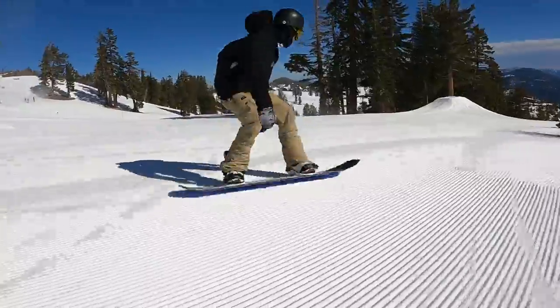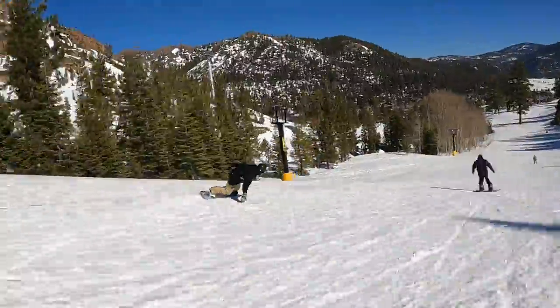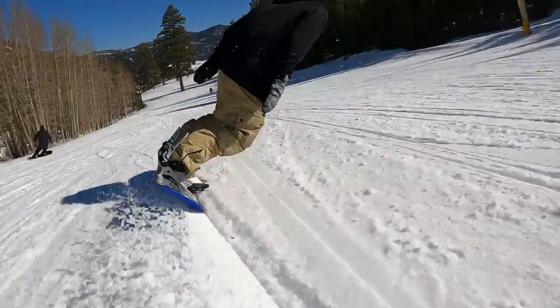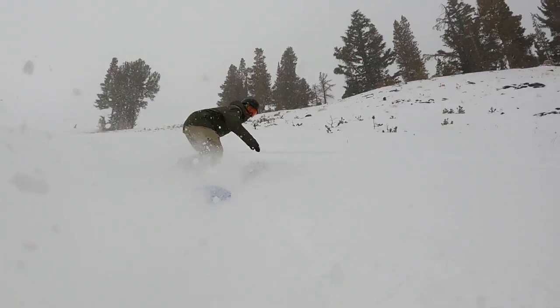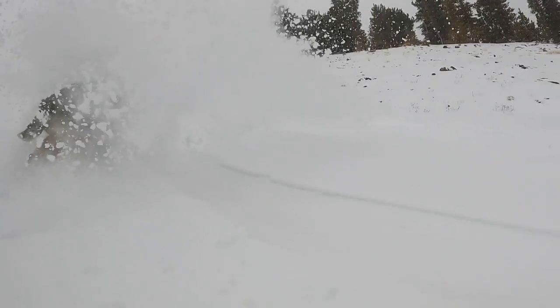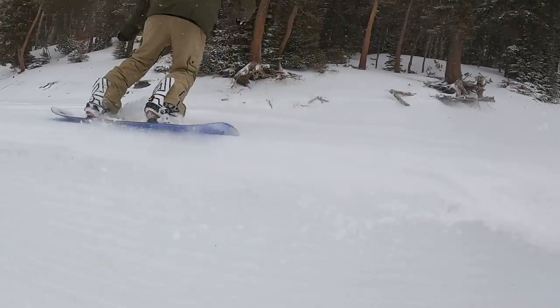Even though it's pretty stable and powerful — and will stand up to aggressive riding if you have experience — it still has a pretty manageable feel overall and is easy to maneuver. I didn't take it out on a super deep day, but I did get it in some soft snow, and with all the directional features, especially that significant setback that shortens the tail up quite a bit, it's going to float really well. With that shorter tail it feels nice and maneuverable at the reference stance — quick and easy to kick the tail out and spray snow in any powder pocket you come across.